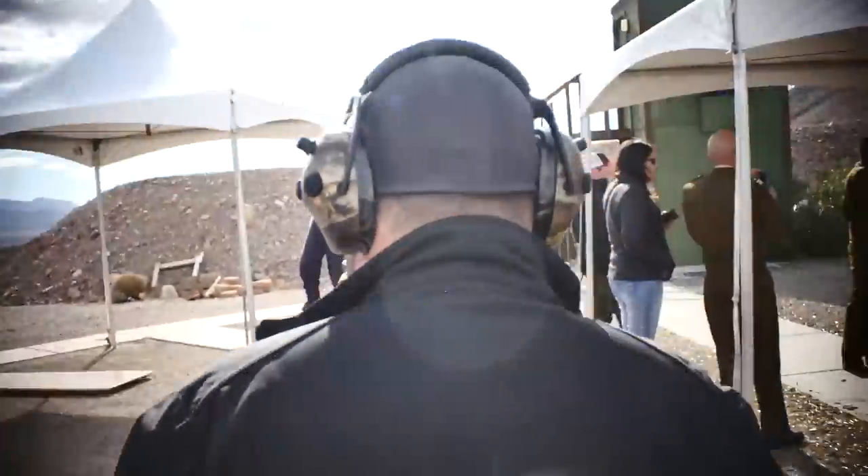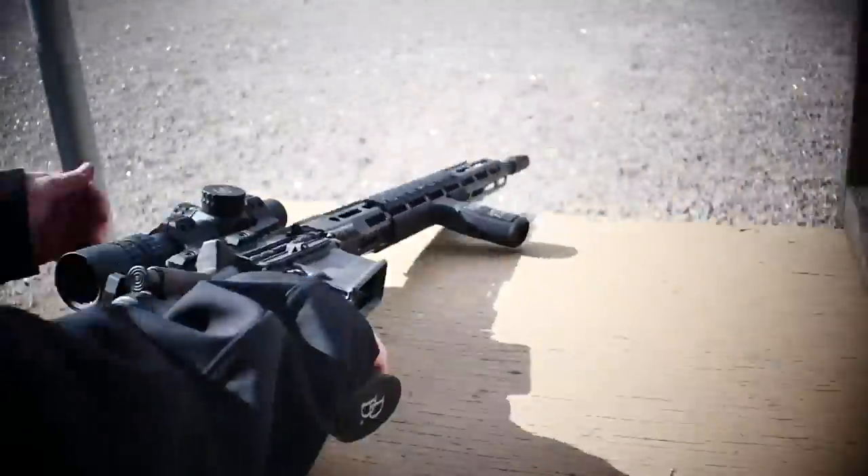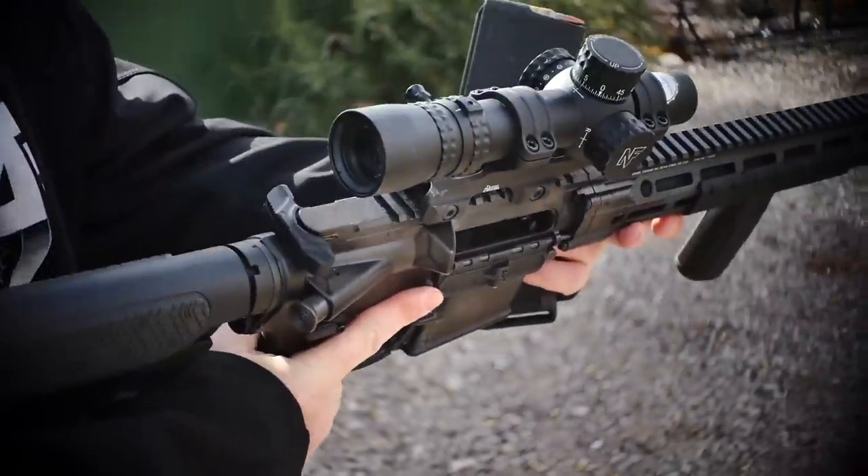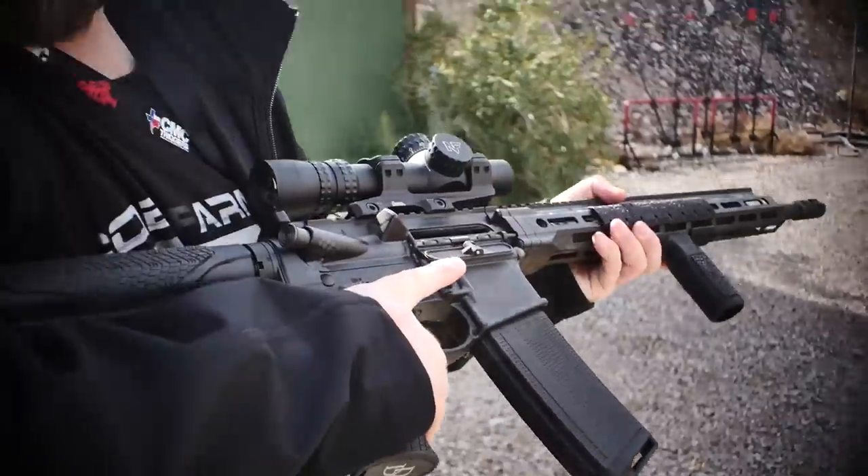You going to join me? Oh, hell yeah. All right, stay tuned — we're going to the range. Now I'm ready to go hot.